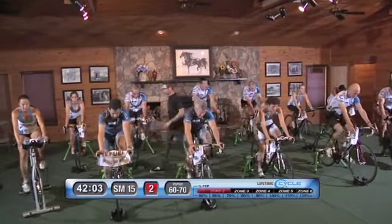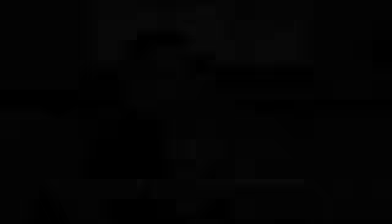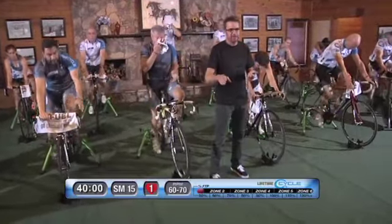Three minutes done. We're going to take about 90 seconds off — soft pedal easy, make sure you're taking some fluids, start recovering, get ready for the next set.